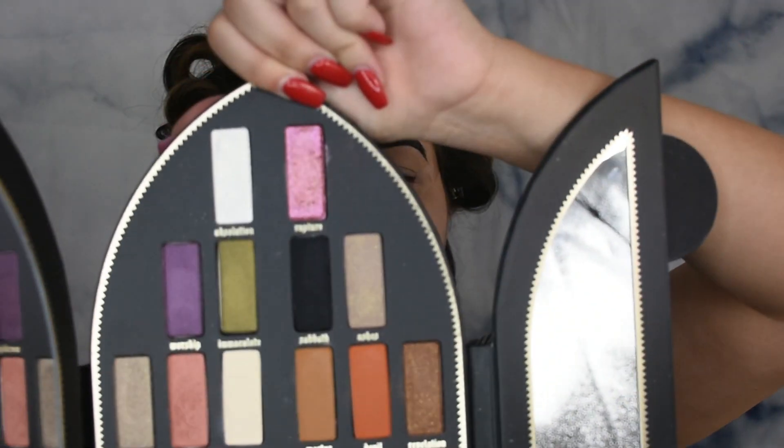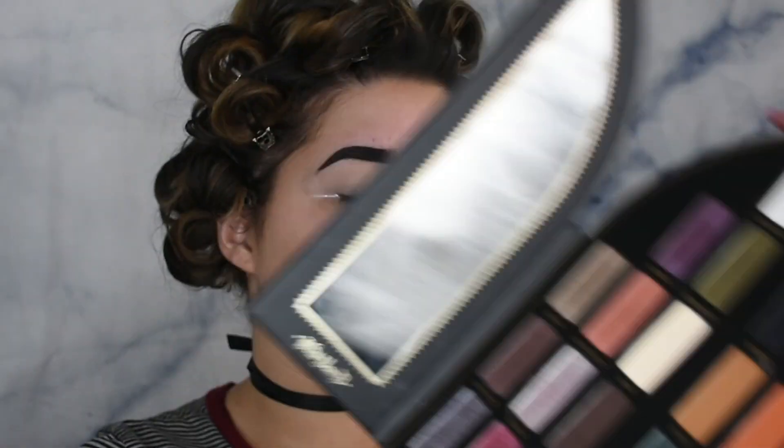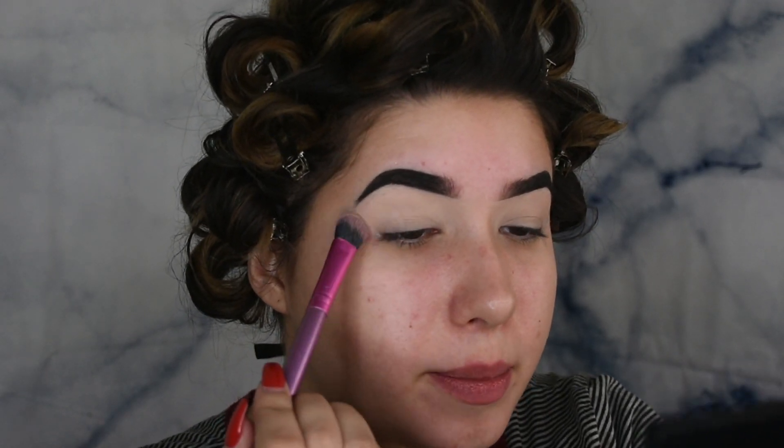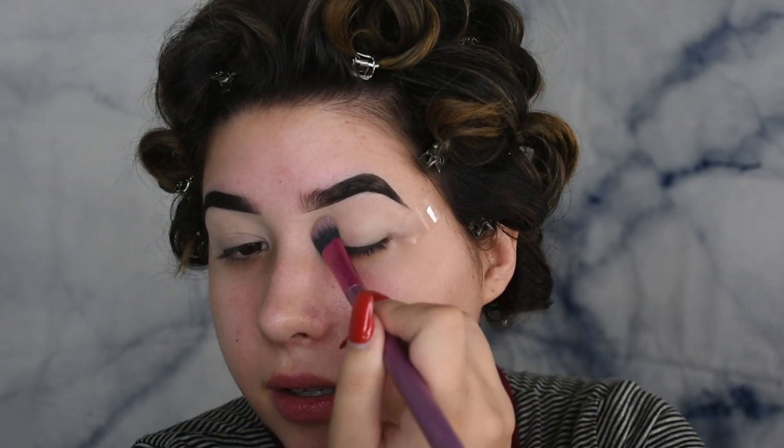Now digging in — the only thing about the sinner side is that there is no base shade, so I am going to use Amen from the Saint side. That's the only shadow I'm going to use from the Saint side. It's a bone color, and it's also what I used as my base in yesterday's Saint video. That's just going to help me blend all the shadows better.